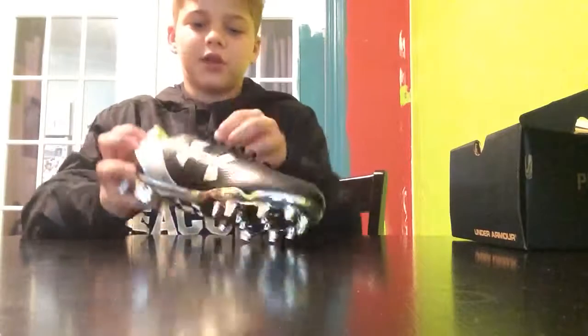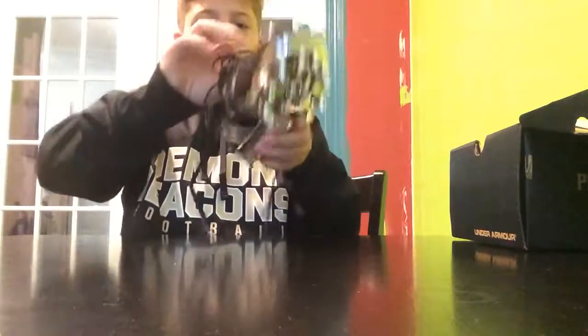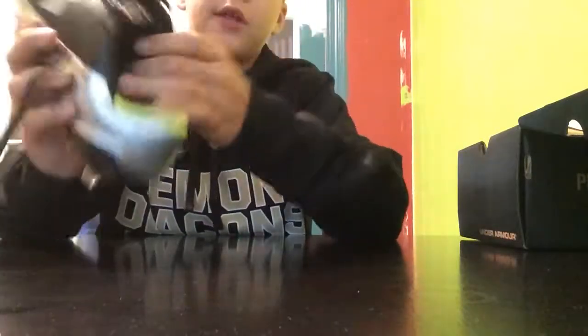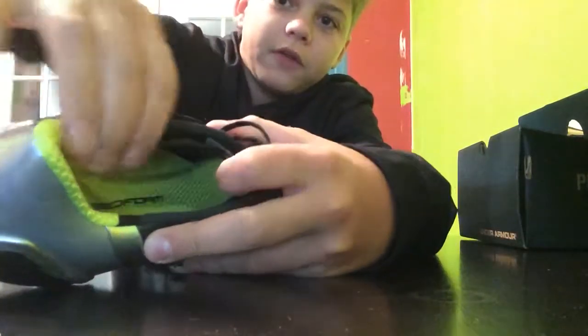And then if we look on the inside — the tongue is very small by the way, it's a little thin if you look at that. And here's the inside which is like, you can see it's kind of got the little bone-like padding part that will mold right there.